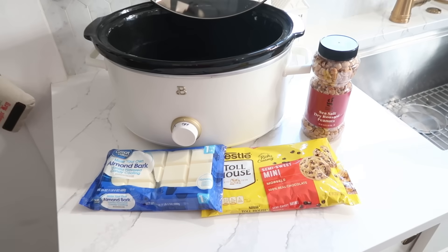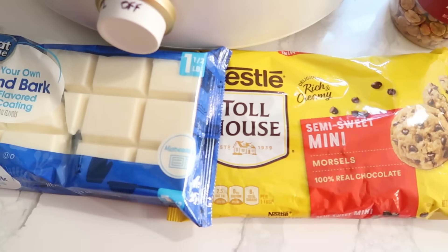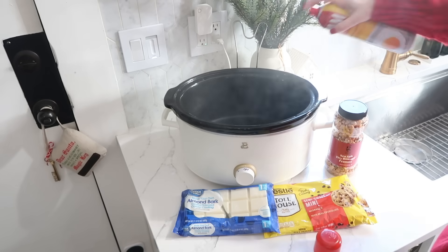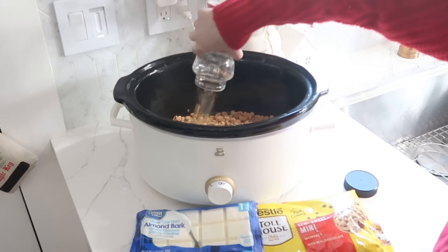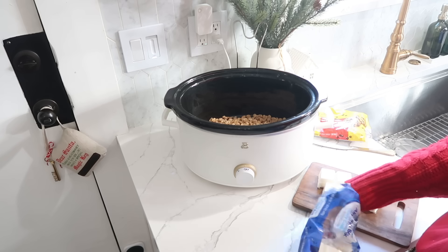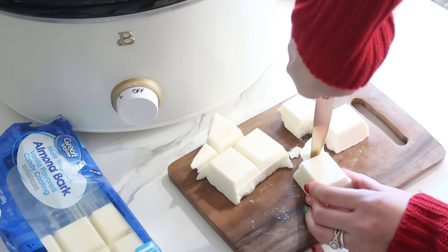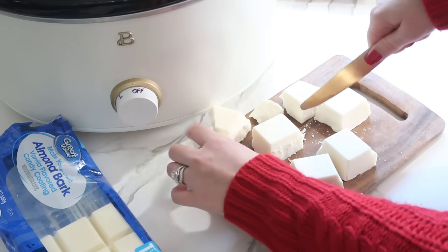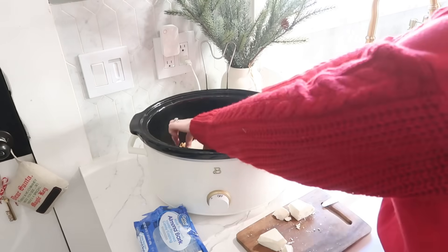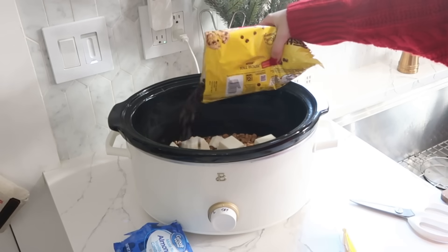Now we're going to make the most easy Christmas candy with the help of our crock pot and only three ingredients. You have some semi-sweet chocolate chips and some white almond bark. Spray the crock pot with nonstick spray and put the peanuts in the bottom. Layer next with the almond bark — it helps to break it up with a knife — and put that in the crock pot on top of the peanuts.